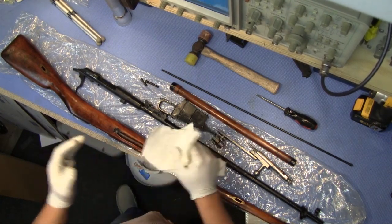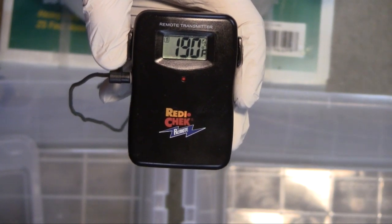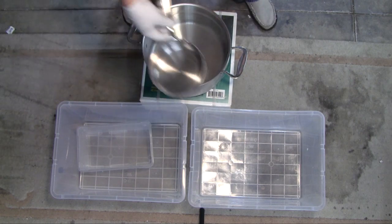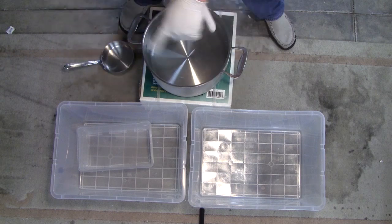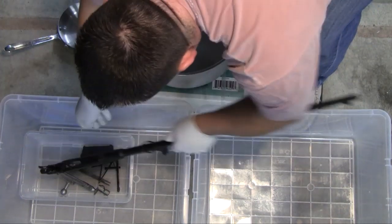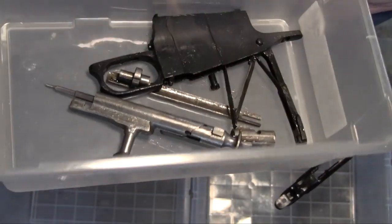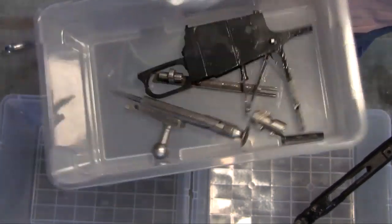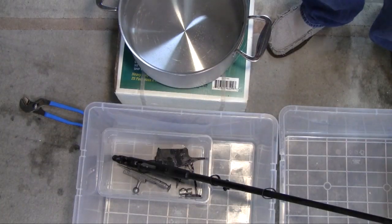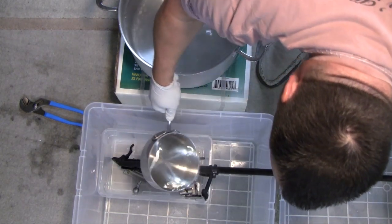We'll get this repositioned and get the boiling water going to bathe this thing. As you can see, we got the water temperature up to about 190 degrees. We got our hot water, our little ladle pan, and a couple bins here. Putting all the parts in — the bolt pieces, the magazine, cartridge holding section, trigger guard — and now we'll pour some hot water right on top.